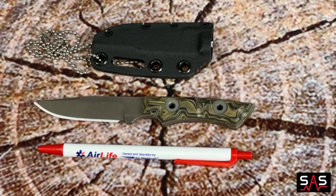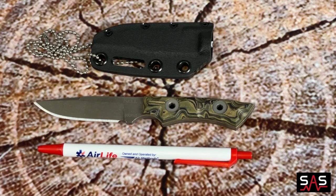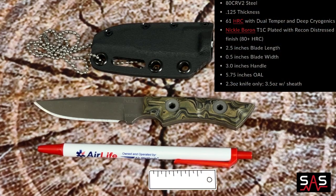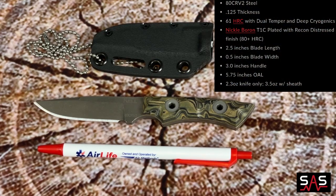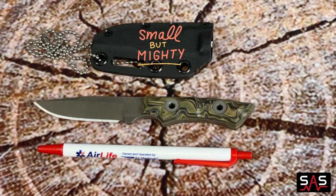Let's now dive into some details about this Piranha. As you can tell, the length of it is about the same length as a normal ink pen would be. Its width is probably about two ink pens wide. This makes for a great size to carry every day. This thing is a little bit mighty and offers a big bite.